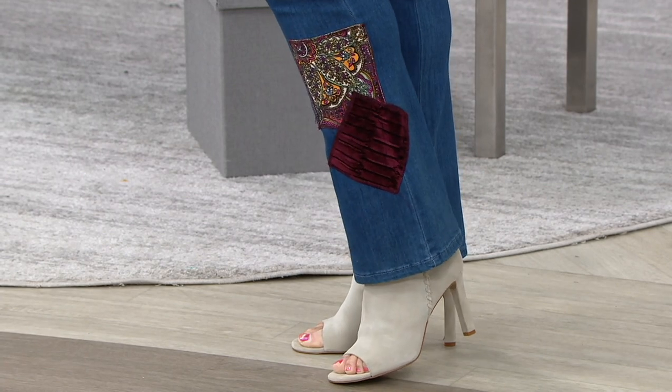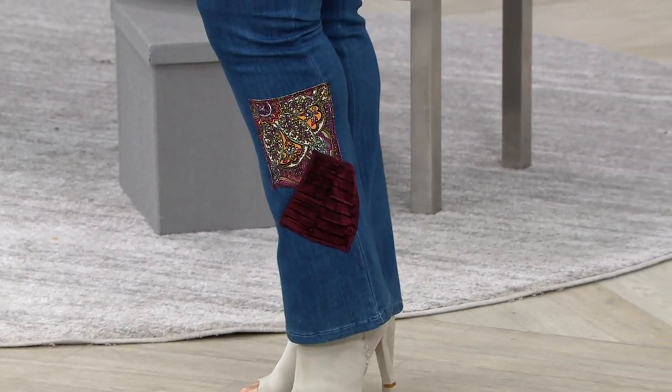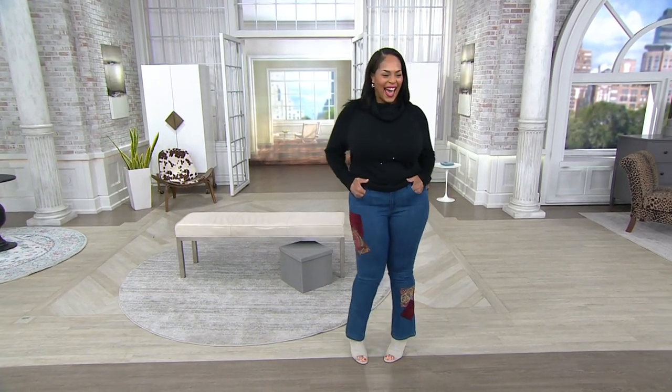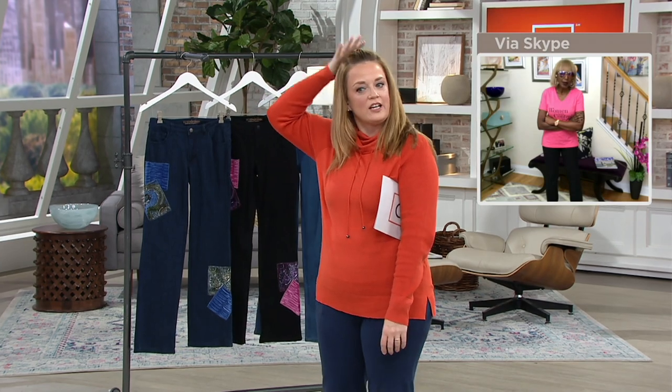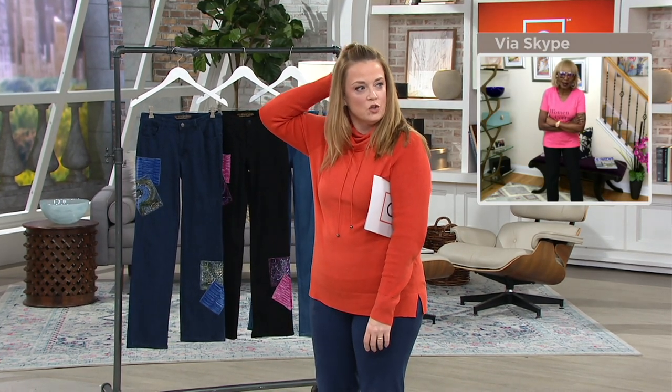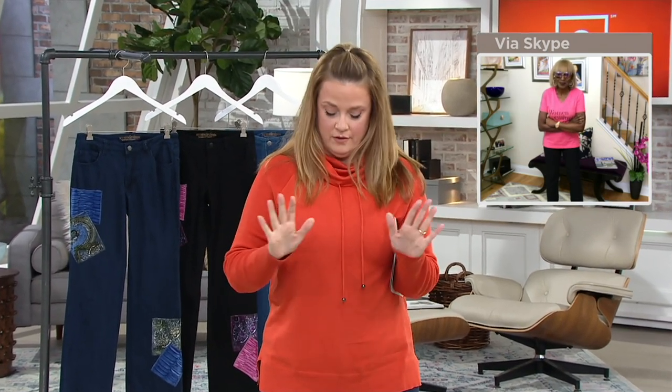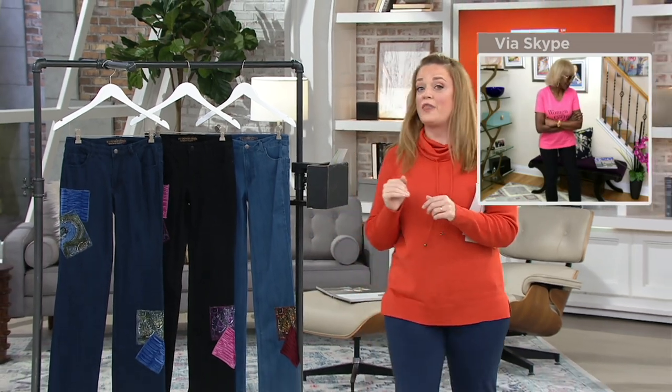These are designer jeans for less than $35 — more than half off. We need to know that right out of the gate.